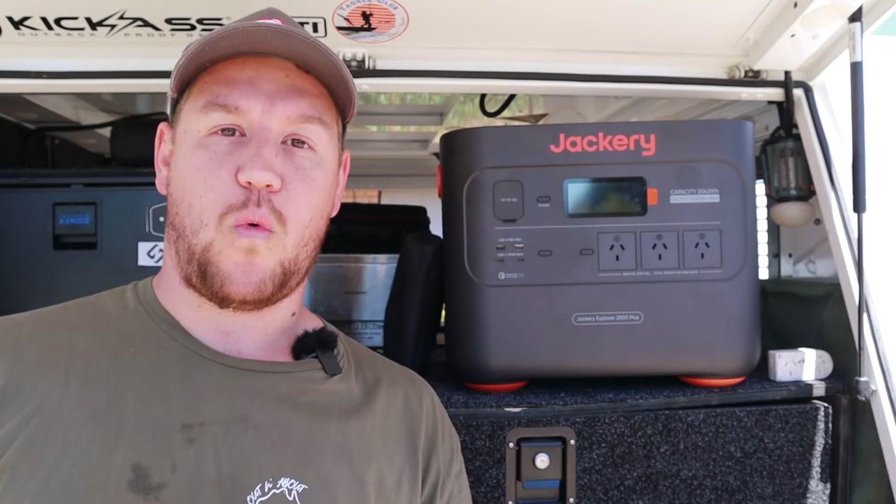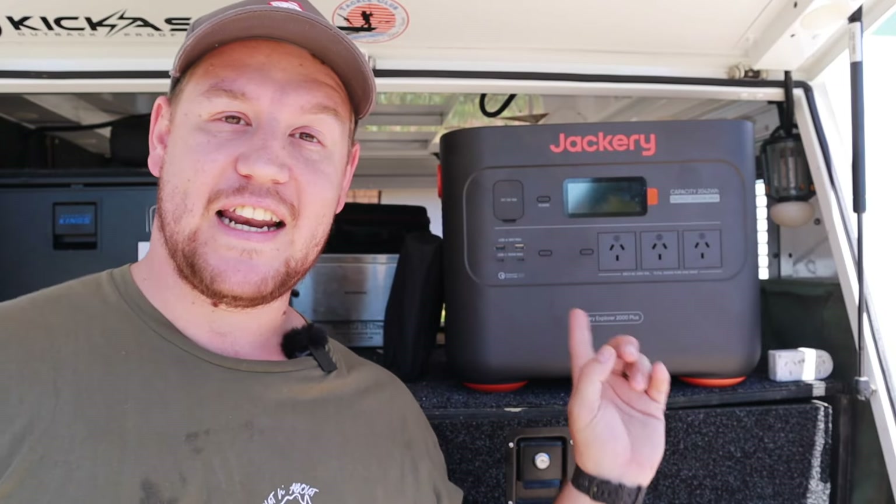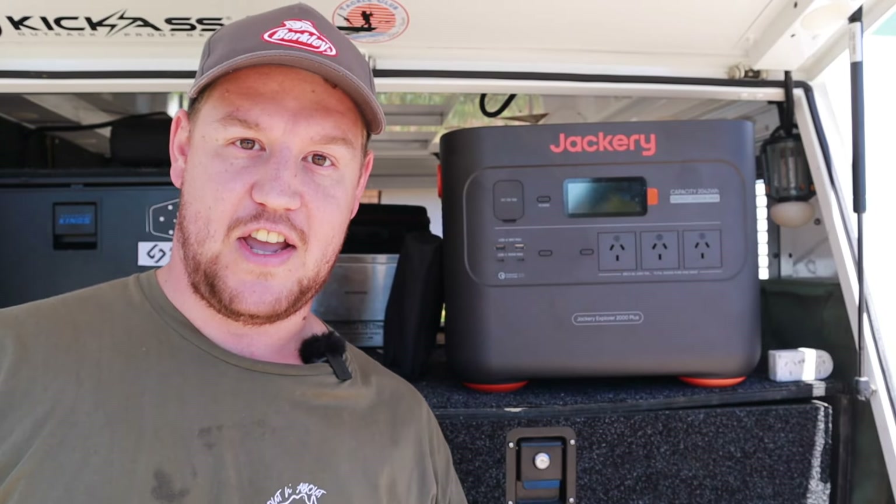Battery technology has certainly come a long way in the last 10 years or so, and nothing showcases that better than what I'm lucky enough to be testing out today — the Jackery Solar Generator 2000 Plus.